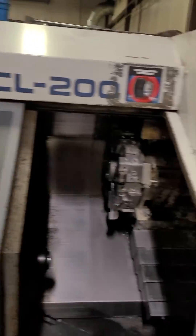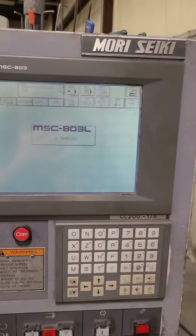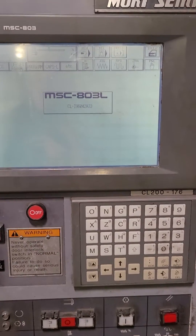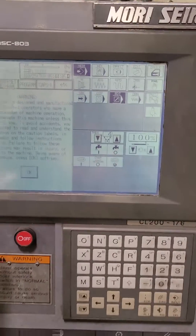So the sound that you hear is the hydraulics, and then you hit the on button and it'll turn on. It's going to tell you to close the door and hit okay. So now it lights up — you want to close the door, then hit okay.